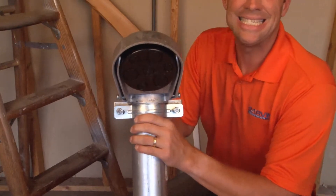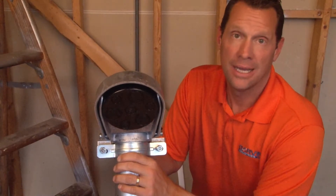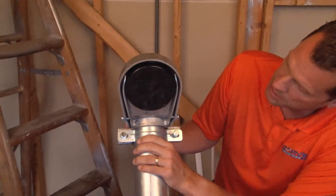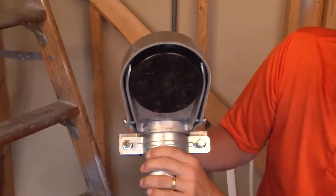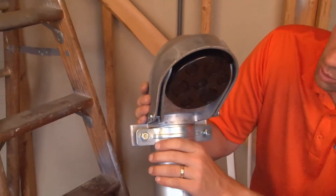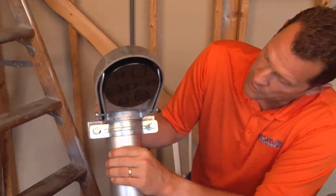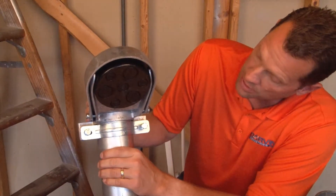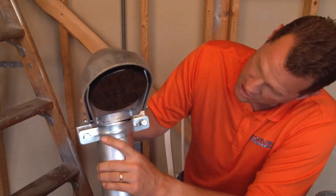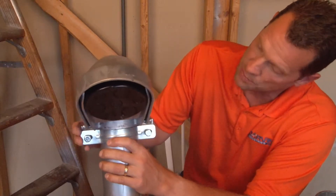Part numbers SEC 300, SEC 350, and SEC 400 are large service entrance caps. Many people call them weather heads because they're used outdoors and they go on the power mast that is attached to the building and they distribute electrical service wires so that the building can be energized. This particular version simply slides right onto the pipe and has clamping action just below the head.